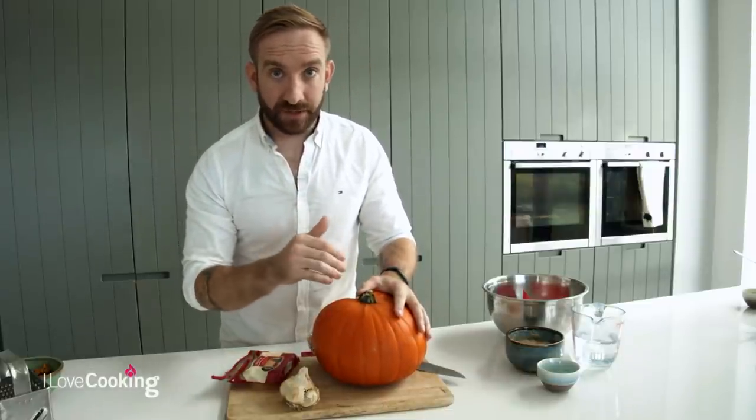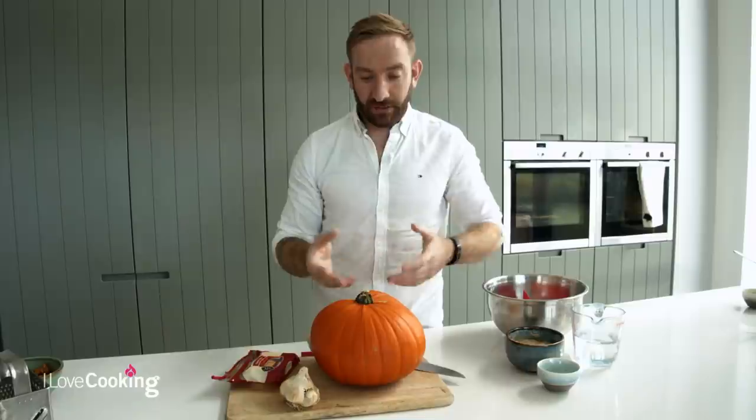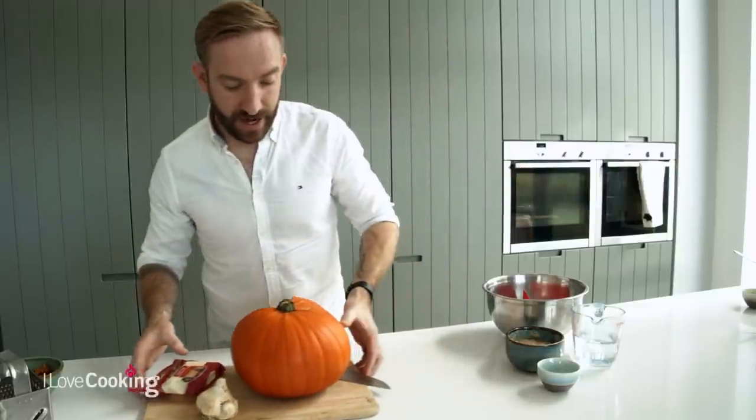Right now is the perfect time of year - pumpkins are in season - absolutely ideal. But realistically, you could do kind of any little squash or root veg, chop and change. This one can be done throughout the year, and it's all about getting flavours into our bread and taking it to the next level.